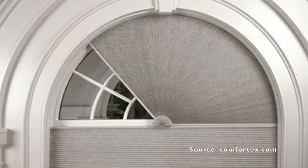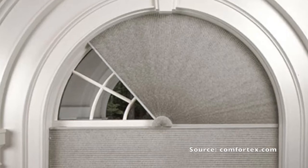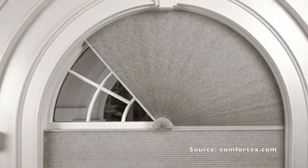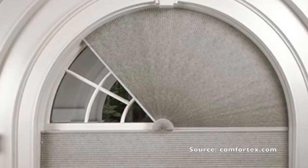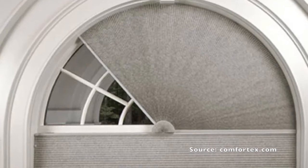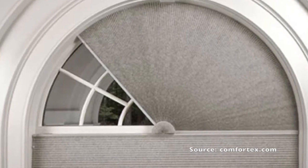Another brand called Comfort Tex has a movable arch honeycomb shade called the Starburst Arch Shade. This construction is a little different — it has more of a starburst or sunburst type of design with a fan-folded pleat. It actually operates where the bottom rail will fold over itself in an arch motion and collapse on top of itself.